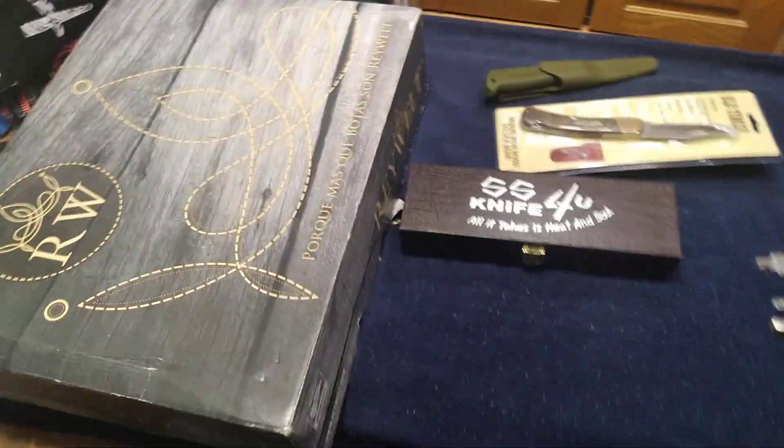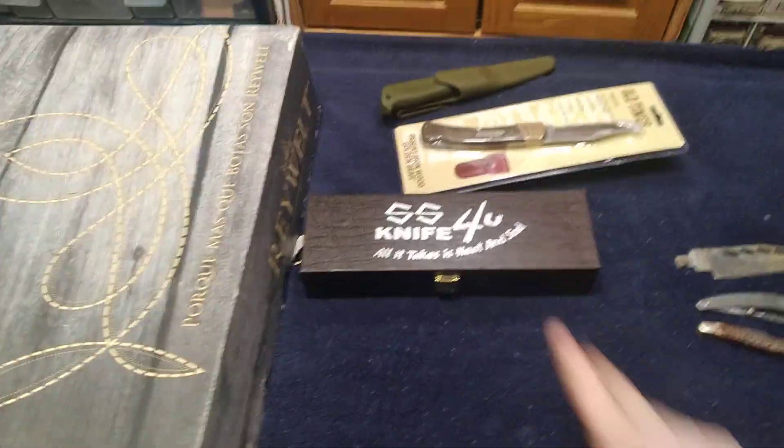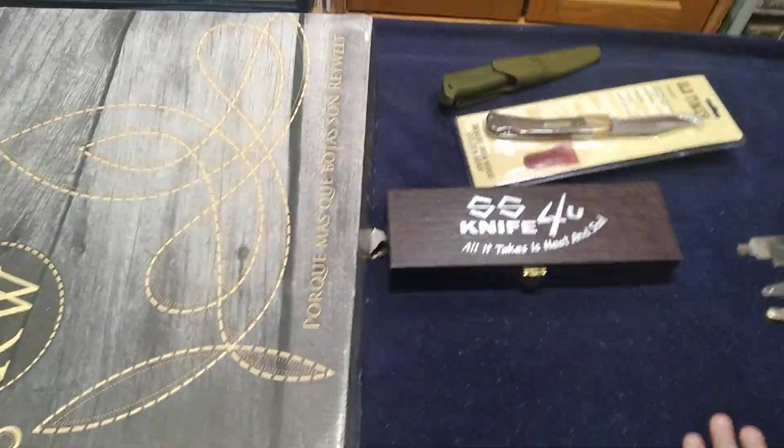Hey guys, welcome to another YouTube video. Today it's going to be a Christmas video. This is what all I got for Christmas, along with some stuff that I did a deal around the same time and one special item. I didn't get very much, but hey, it's Christmas. I'm just happy to spend time with the family, so I thought I would show off what all I got.